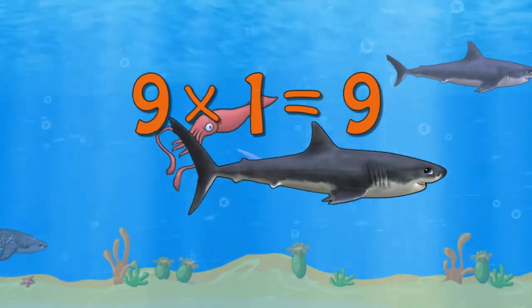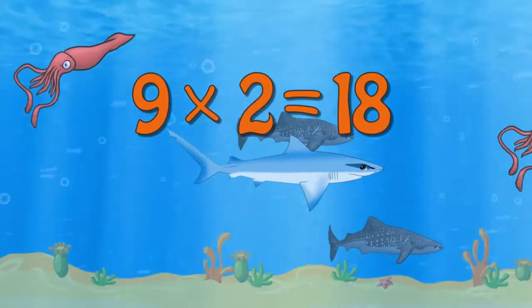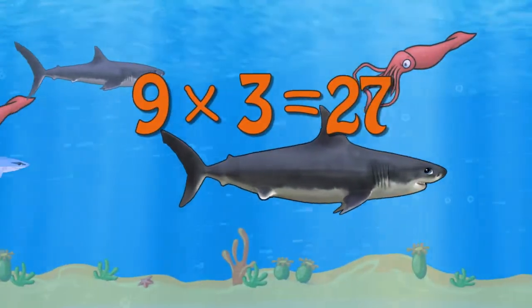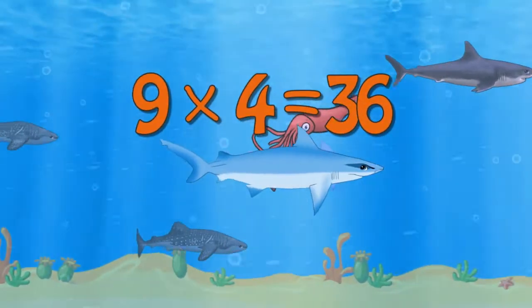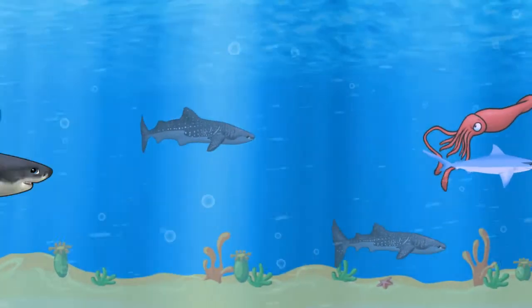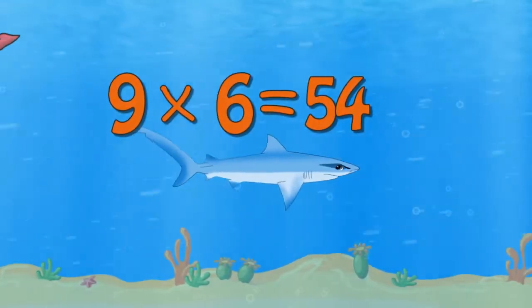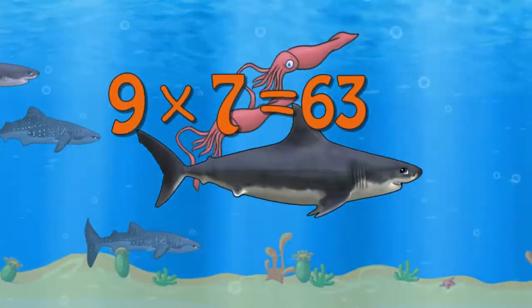9 x 1 is 9, 9 x 2 is 18, 9 x 3 is 27, 9 x 4 is 36, 9 x 5 is 45, 9 x 6 is 54, 9 x 7 is 65.